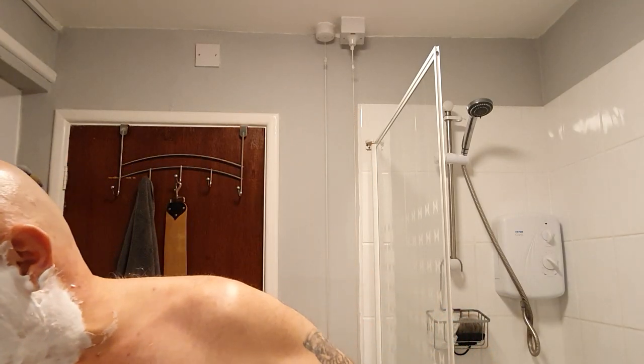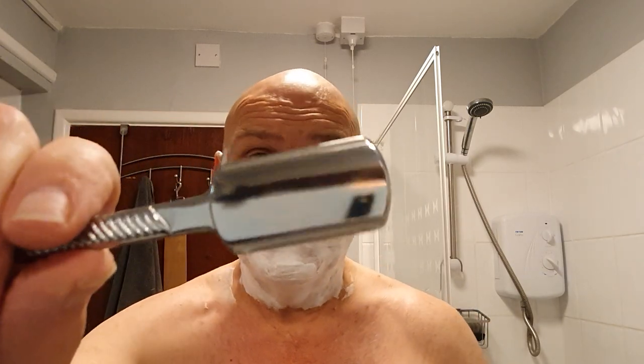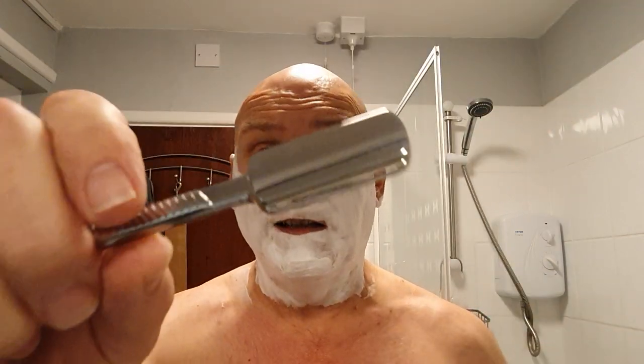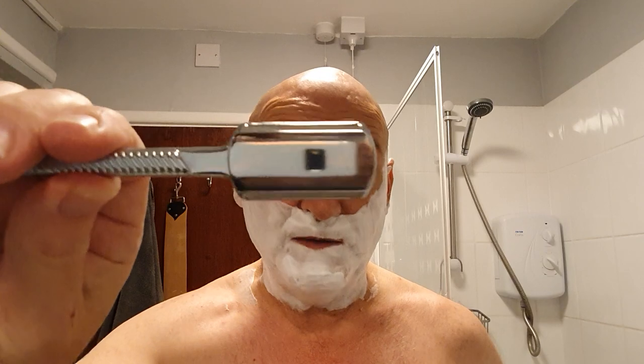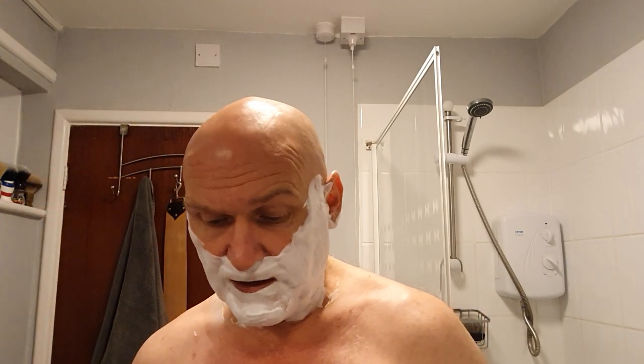I left my strop in the bathroom - it's not a good place to leave your strop. Condensation, moisture - you'll wreck it, so I'll have to remember to remove that. Okay, the razor for today: the Razorini, my birthday present. It's made of brass, chrome plated - this is the Prem version. I think it's 50 grams in weight and 13 centimetres long. And in here I have Wilkinson Sword Indian blade.